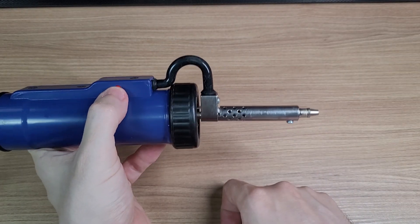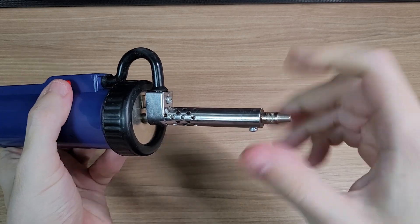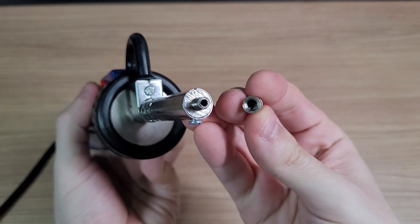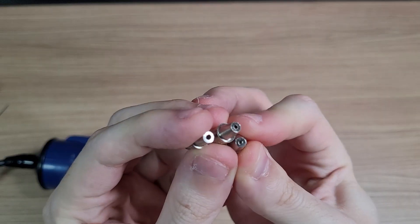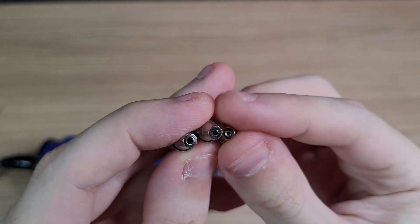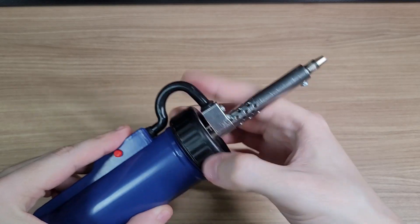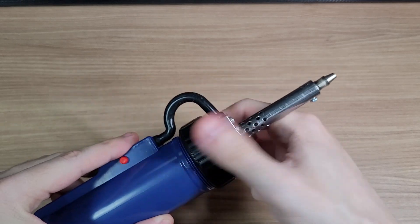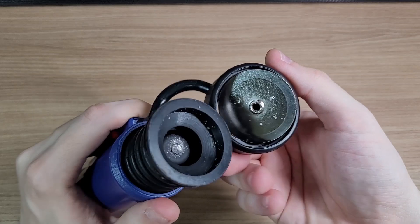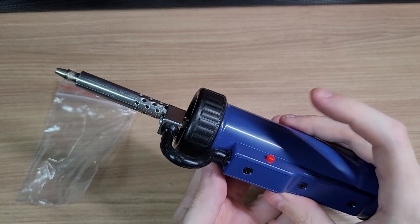That's where this desoldering pump comes in. It is automatic and it has a removable tip. On top of that, you get a tool for cleaning the nozzle and 3 extra tips of different sizes. When the pump is dirty, you can open it up and clean the excess solder.